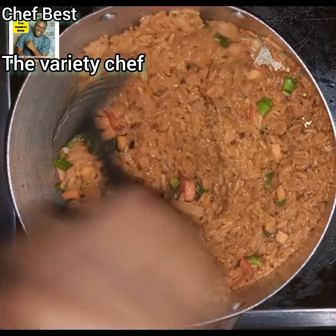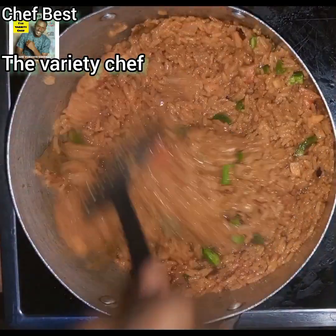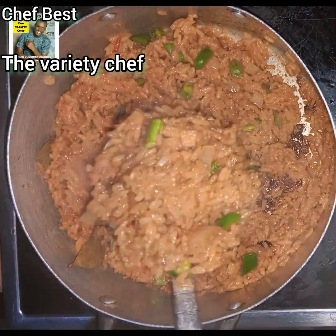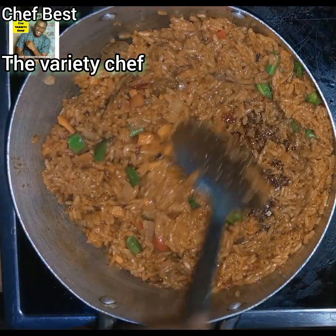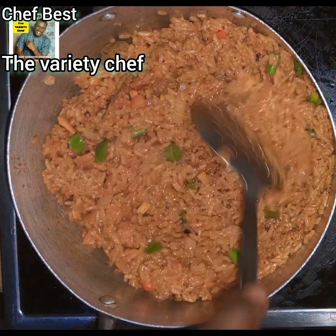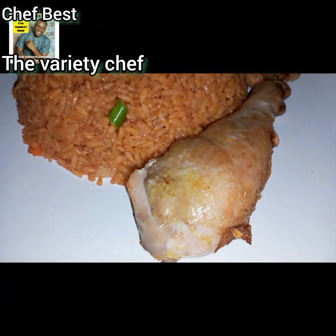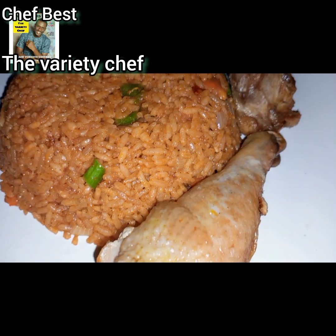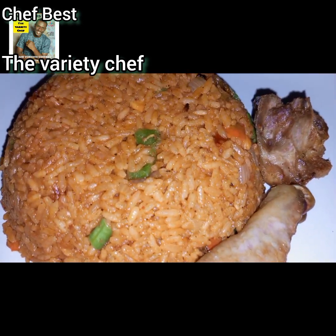Once your rice is cooked, go in with some chopped vegetables — green pepper, green beans, carrot, red bell pepper, or whatever you wish to use. Stir everything in. Make sure the rice burns a little underneath — this is what gives it that lovely smoky taste. Your party jollof rice is ready!